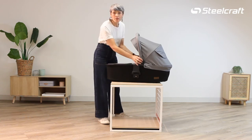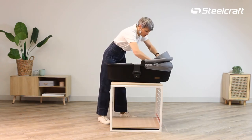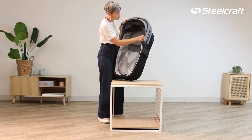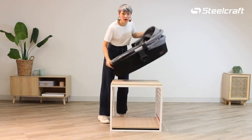We're going to open up the canopy and you just push both buttons on either side of the canopy. On the inside here we have a velcro bassinet liner, so you're going to remove the liner all the way around.